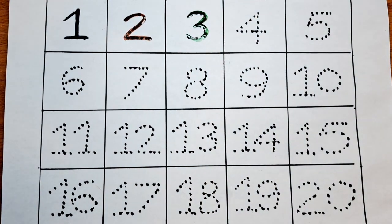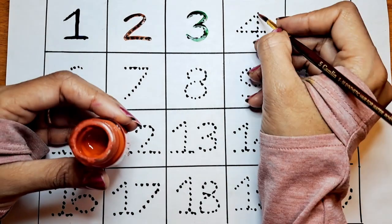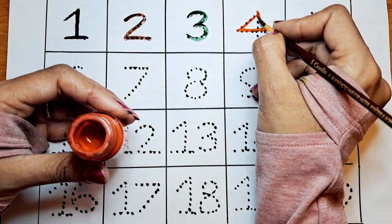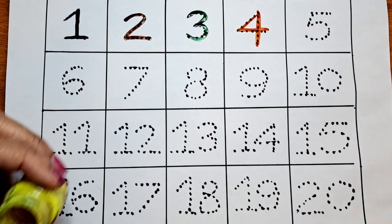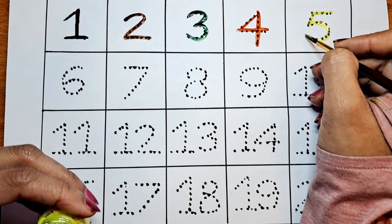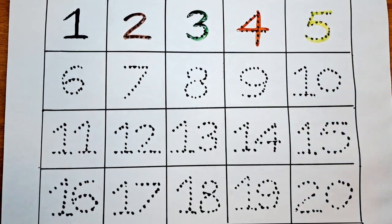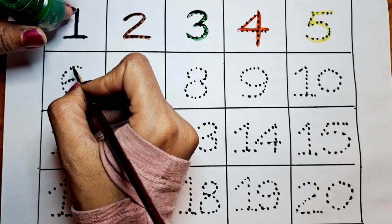The next number is 4. Let's do this 4 with the red color. The next number is 5 with the yellow color. The next number is 6. Let's color the 6 with the green color.